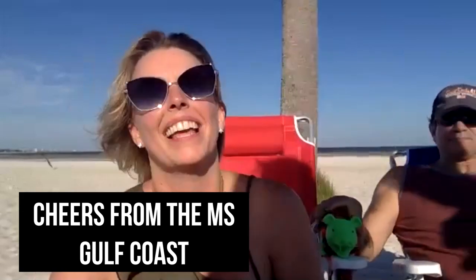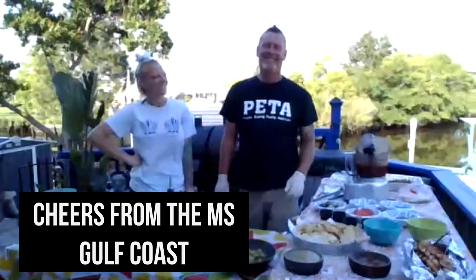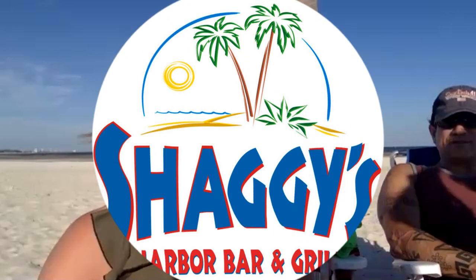Thank you all so much. We will see you next week live. Yes, we'll do it!